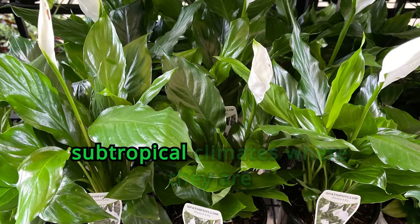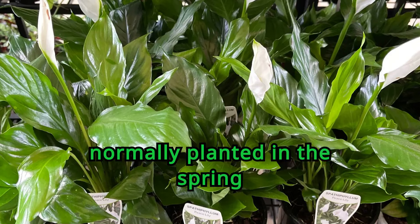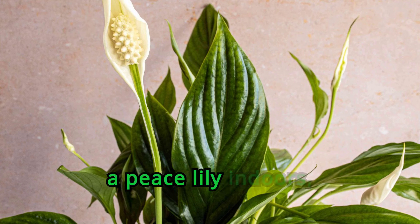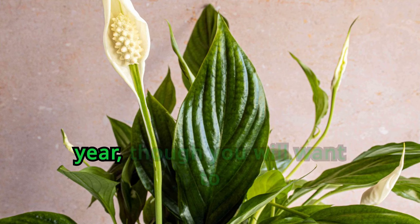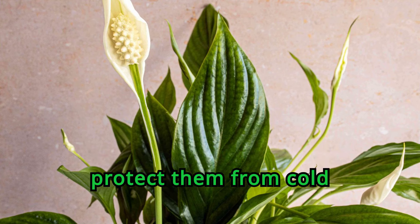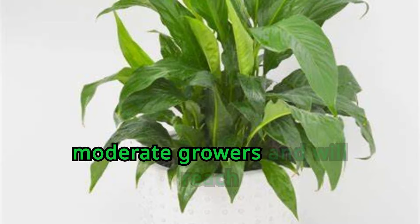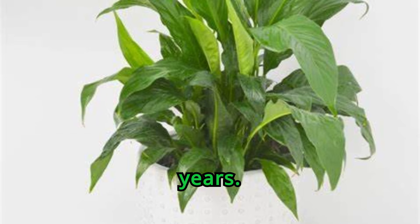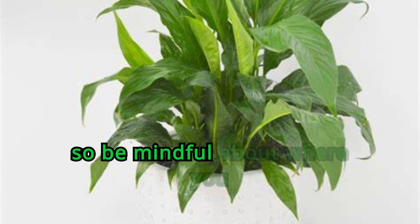When grown in the garden in tropical and subtropical climates where they are hardy, peace lilies are normally planted in the spring while it is still cool. When caring for a peace lily indoors, they can be purchased and brought into the home at any time of year, though you will want to protect them from cold temperatures as you transport them. They are moderate growers and will reach maturity in around three years. Note that peace lilies are toxic to pets and people, so be mindful about where you place a peace lily in your house.